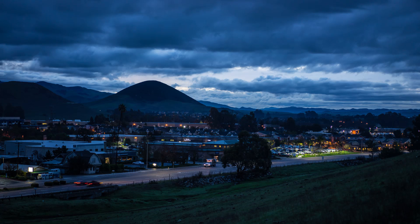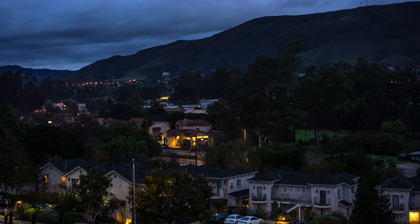The next shot is a 20th of a second at f1.8 with the a7II, with half a stop exposure compensation. And the last one is a fifth of a second at f4 with the a7II, also with half a stop exposure compensation.